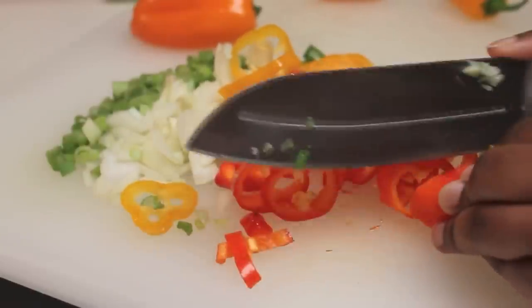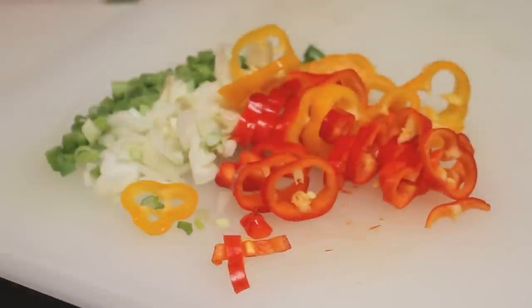Next I'm going to cut my mini bell peppers. You can use large or medium size, but these were cheaper at my store. I also sliced up some onion and green onion as well.